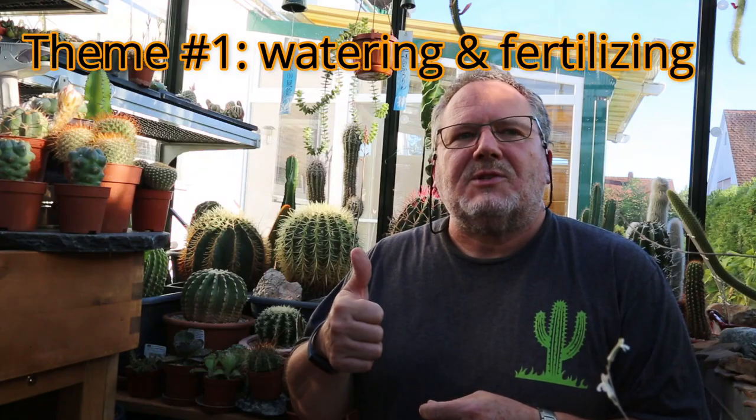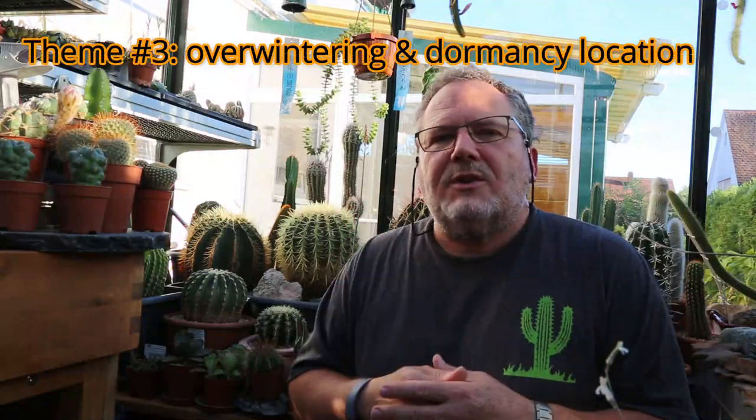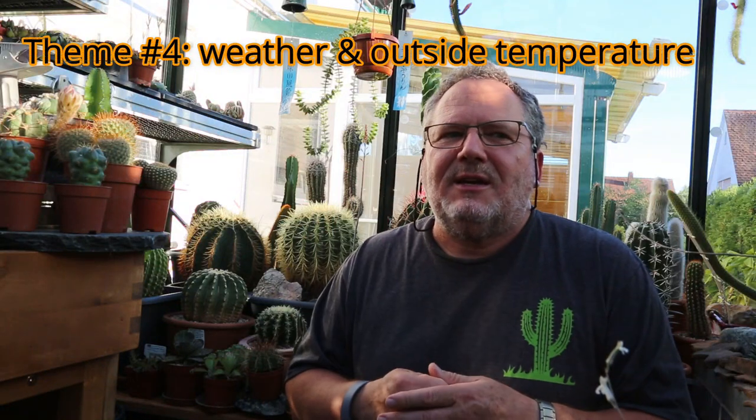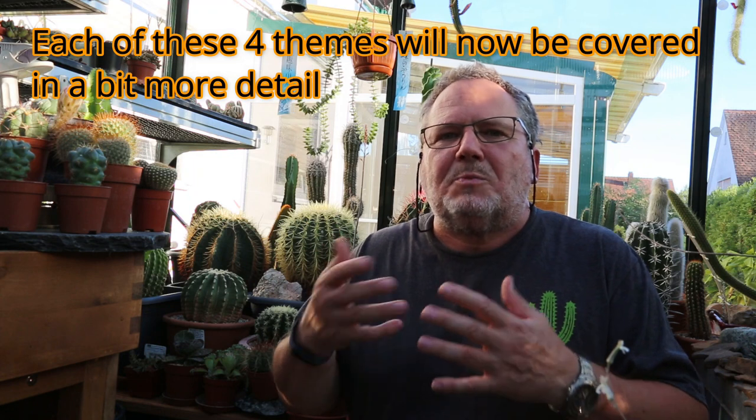In a nutshell, there are four key themes for me during the month of September and into early October. Number one is around watering and fertilizing. The second point is around the health and pest control of our plants. Point three is around the overwintering and dormancy location. And my fourth point is around weather and outside temperature. But to each of these points there's quite a bit more detail, specifics, and practical tips that I'd like to share.